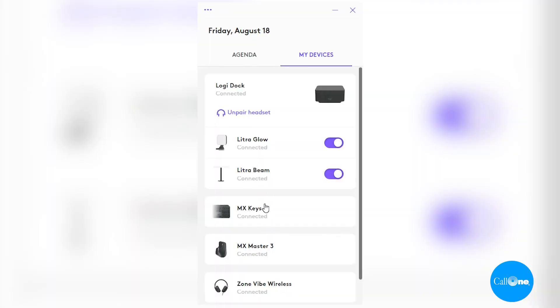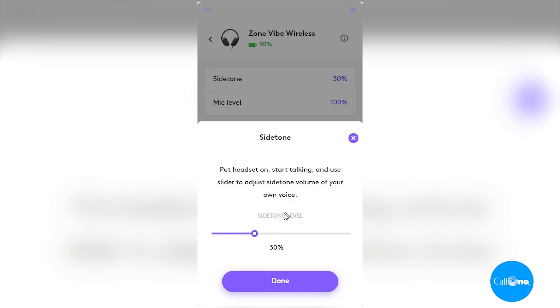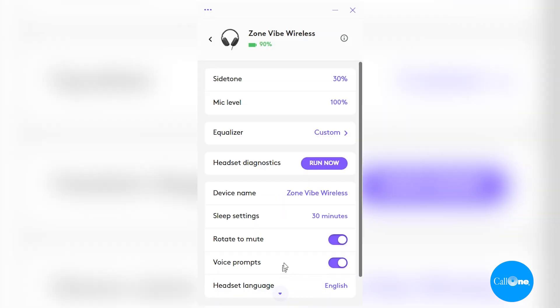Before we get into the mic test, I also wanted to add that you can manage this device via LogiTune. It's a free download, and you're able to access a lot of different settings options. You can adjust the side tone, the mic level, and the equalizer. There's also headset diagnostics, so it's a great tool to have.